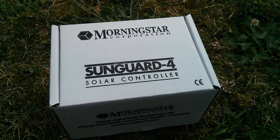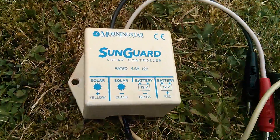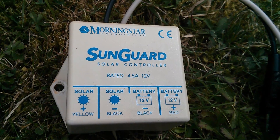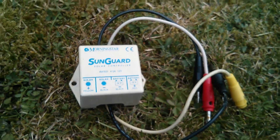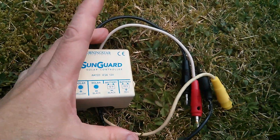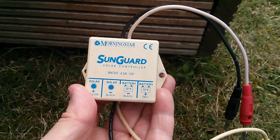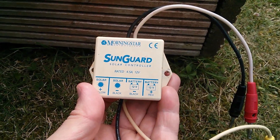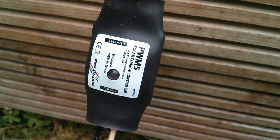What I bought was this — it's the Morningstar SunGuard 4 solar controller. It's a 12 volt solar charge controller, pulse width modulation, rated at 4.5 amps, and it's really simple: just four connections — a red lead which has faded considerably now, yellow, and two blacks. This controller worked very well. I used it probably for about a year, no more high voltages on the battery. I've got banana plugs on here so I can directly substitute it in this setup for the PWM5.